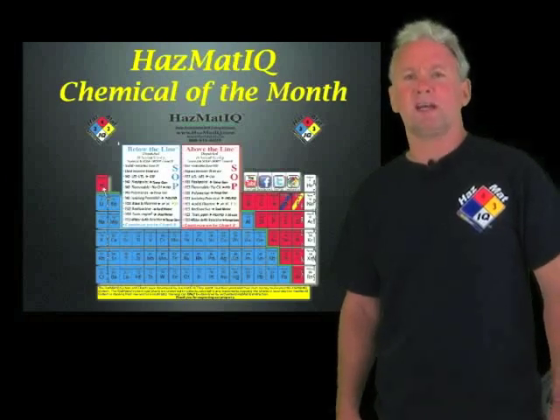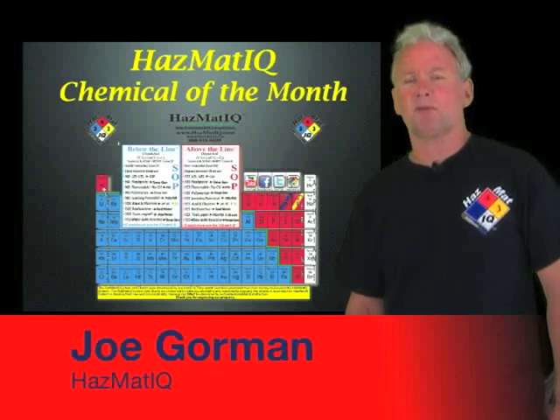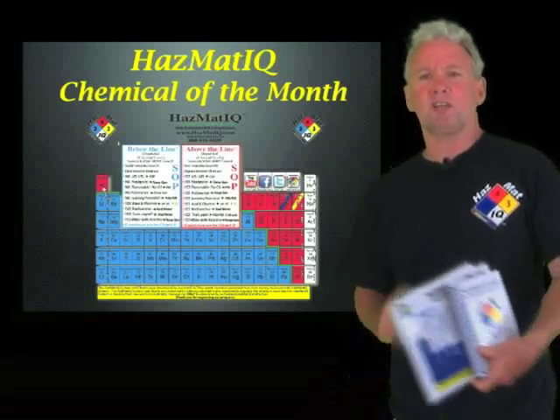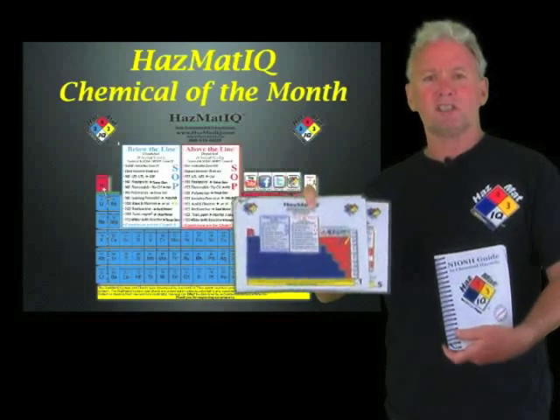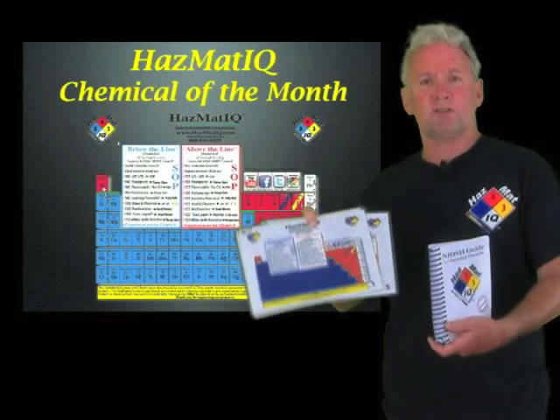Hi, welcome to this month's edition of Hazmat IQ Chemical of the Month. My name is Joe Gorman, I'm from Hazmat IQ. What I need you guys to do before we start is get your books out, get your charts out. We're going to just run through the process, practicing using the system.